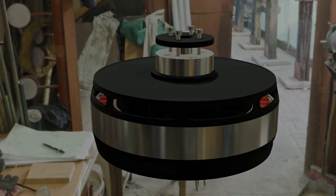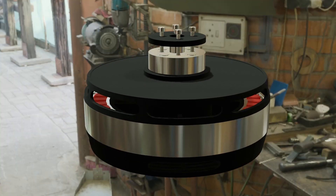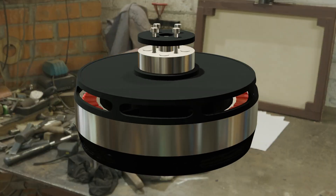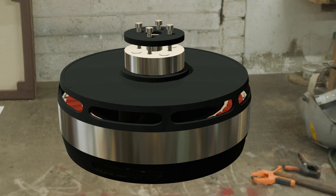Let's break down the key specs. Power output: 5.2 kilowatts at 48 volts. Current: around 109 amps peak. Stator: 36 fixed inner slots. Rotor: 42 permanent magnets rotating outside. Maximum speed: 3,500 RPM.